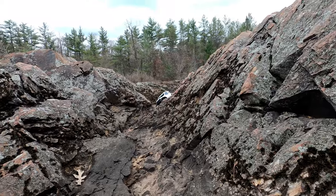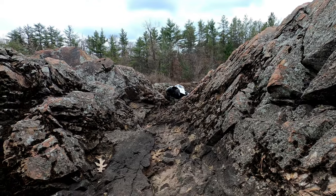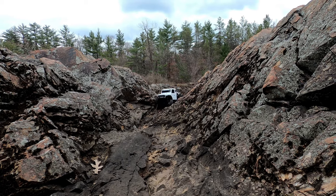So many little canyons and crevasses — like I said, I can spend days here.